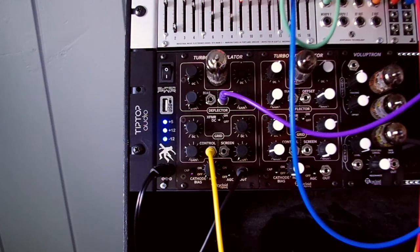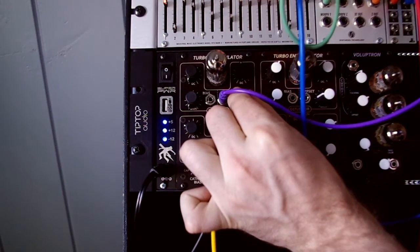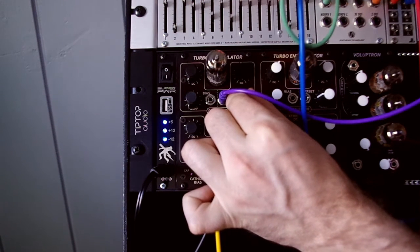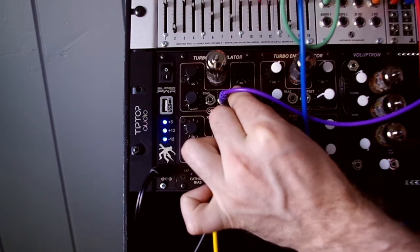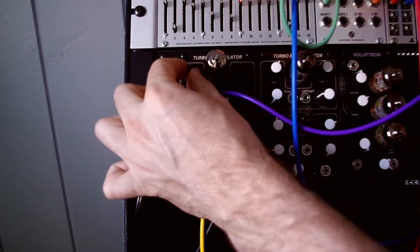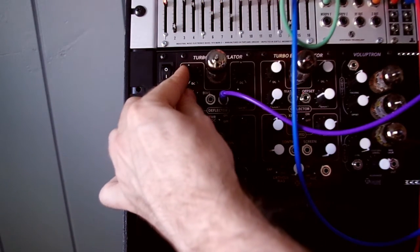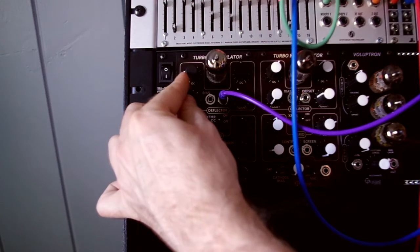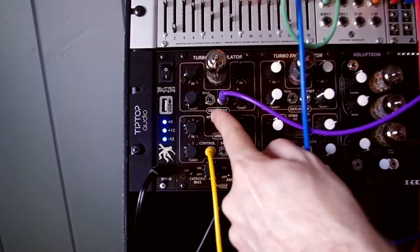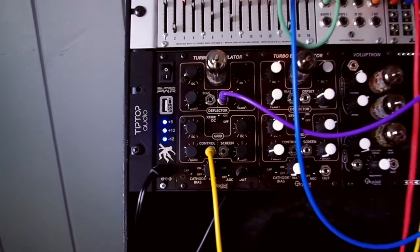Now I'm going to run the gain on the deflector offset up so we can get some clipping effects, adjust the midpoint DC bias of the two deflectors, and apply DC to the output transformer so we hear some iron core saturation, by sending the beam disproportionately to one plate.